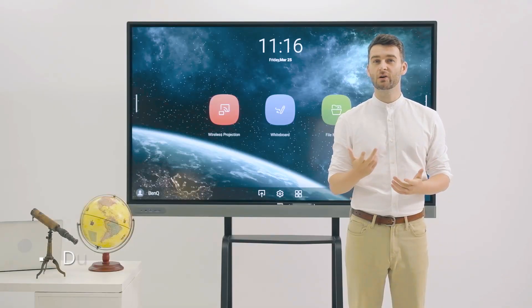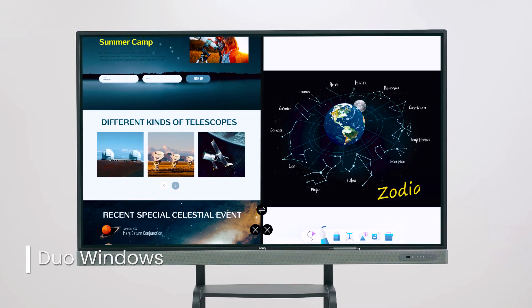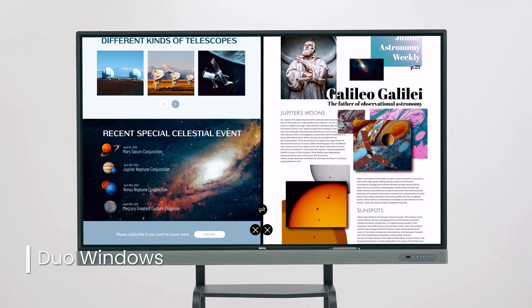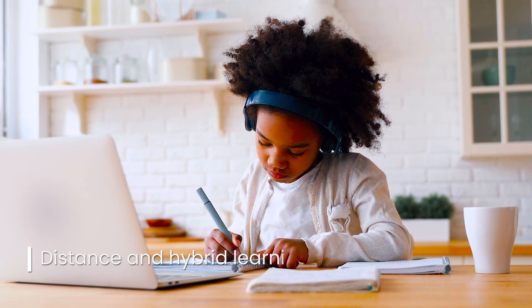Activating the Duo Windows mode allows teachers to do two things at once. They can load web pages on one window and whiteboard on another, or go through images while taking notes. The combinations are limitless.